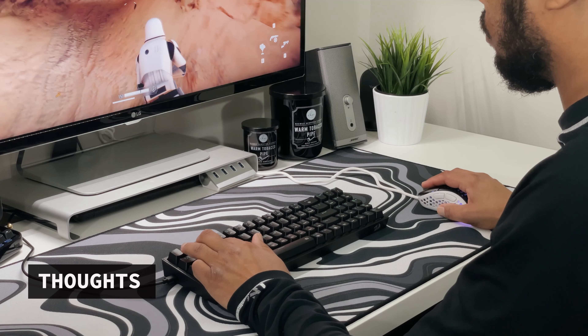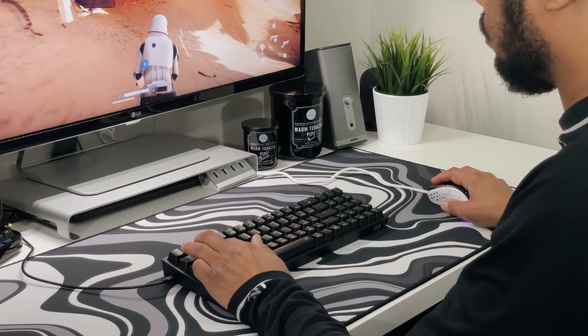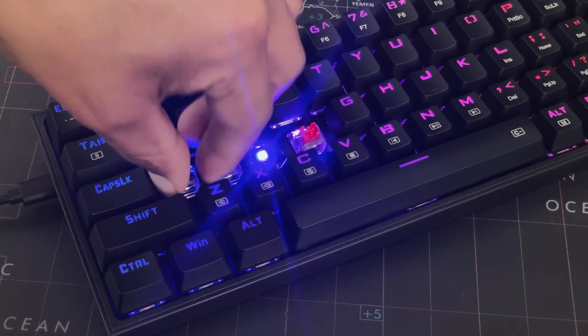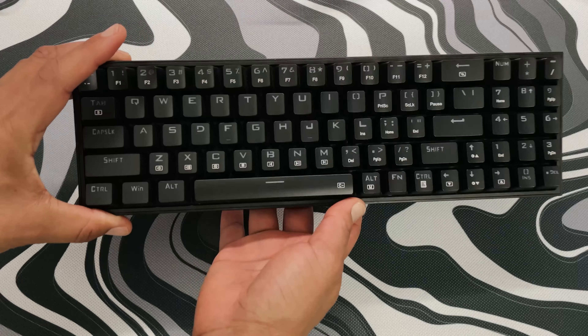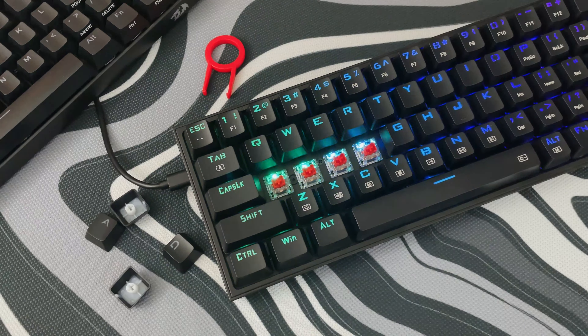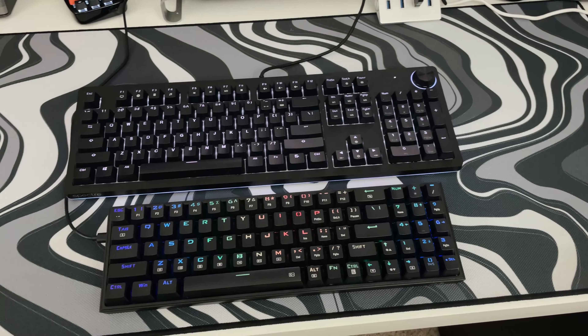So this was a look and hands-on of the Red Dragon Polux K628 75% wired mechanical keyboard. For under $60 I think this is a cool keyboard. I love the ability to use different switches — it feels solid but light. It has loads of customizable features whether on the keyboard or through software, and it just looks great with nice fonts and a smaller size that will save precious desk real estate.